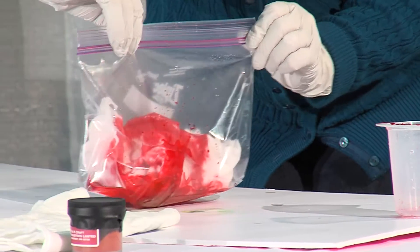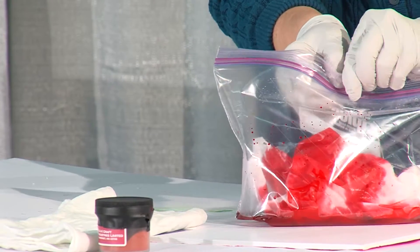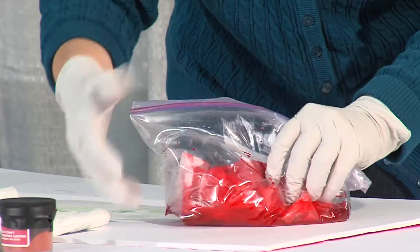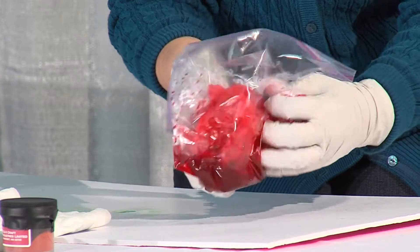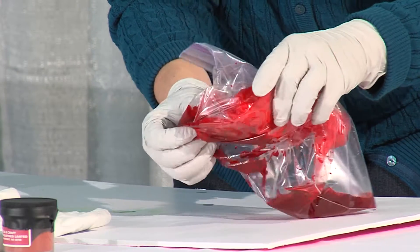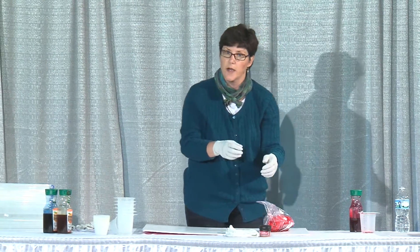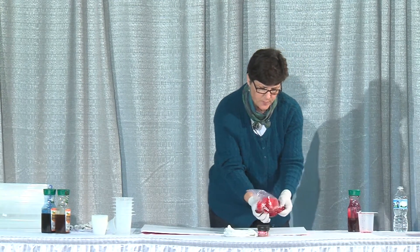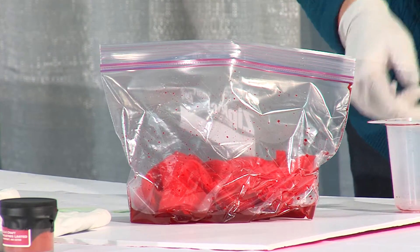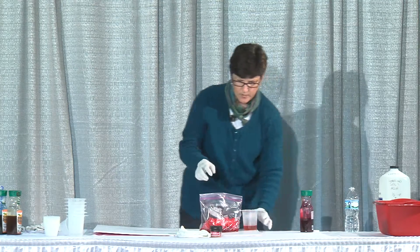I'm going to zip that up and let me get some air out so I can squish the fabric. Now I'm going to massage the fabric to get the dye throughout it. The more massaging you do, the smoother and flatter the color you'll get. If you just drop it in and leave it, you'll get more of that mottling. After massaging for a little while, you put your soda ash in — the soda ash is the catalyst for the chemical reaction that causes the dye to chemically bond to the fabric.